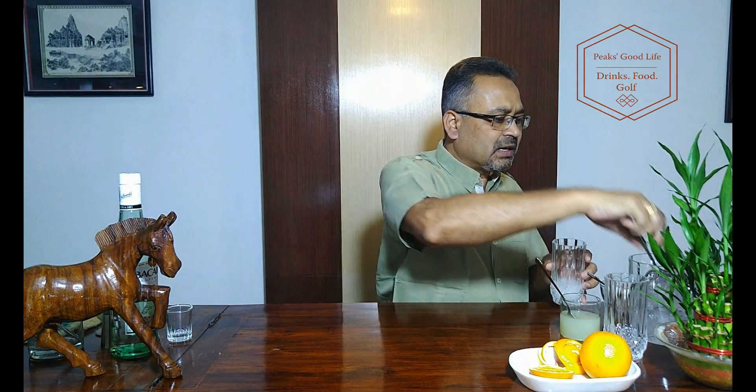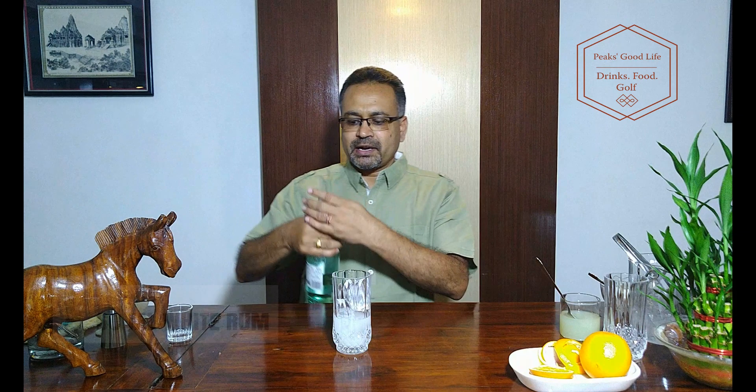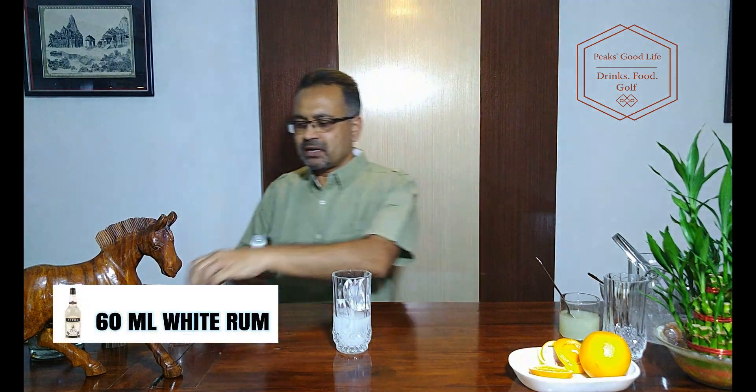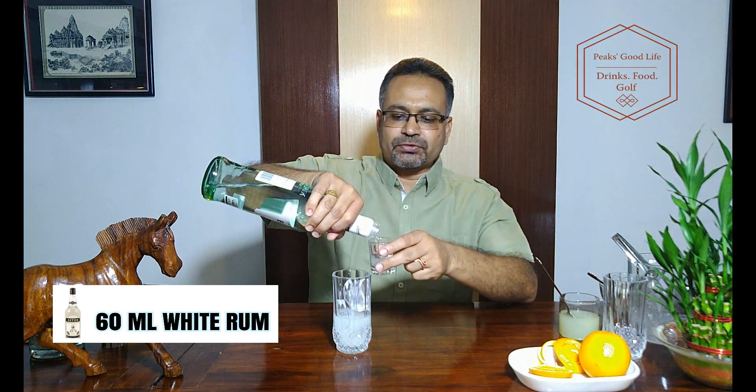Now I am going to fill that glass with ice cubes — fill it completely, 4 to 5, 6 cubes, as much as you can. And now we add about 60 ml of light rum. This jigger measure of mine is about 30 ml, so I am going to add 2 of these.